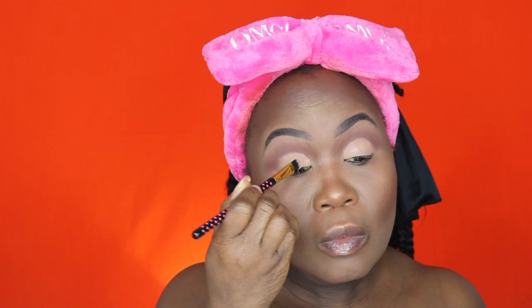Now I'm going in and applying my shadows from lighter to darker. When I was applying this in person it looked really bright — brighter than it does on camera — so next time I do a tutorial I'll add more color and build on it so it shows brighter on video.